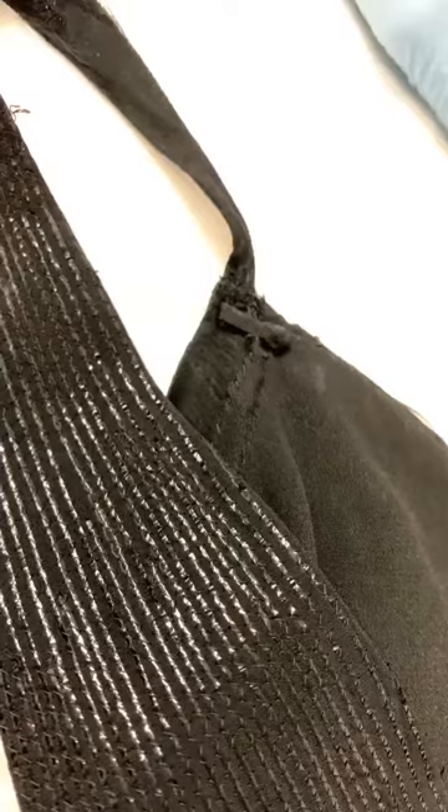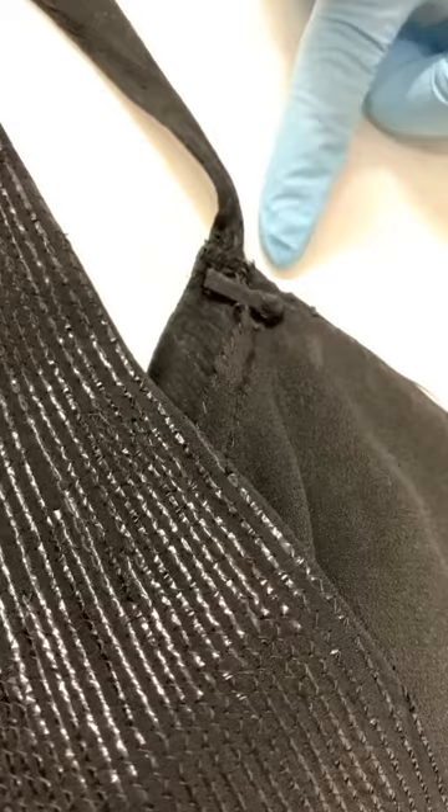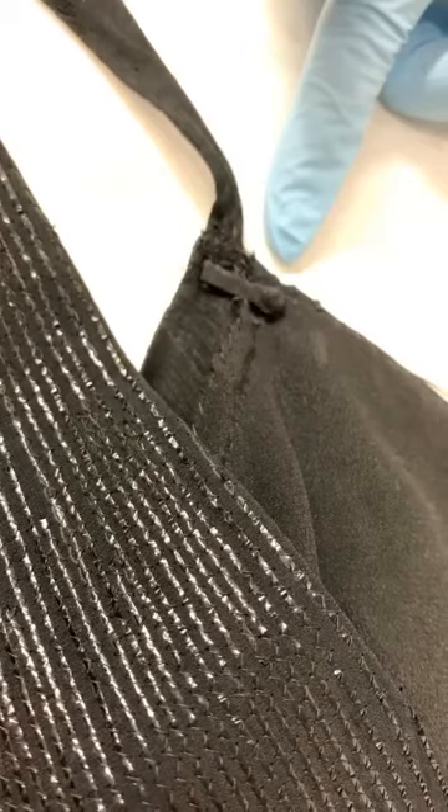We're looking at the interior of the bodice and the shoulder strap. Do you see this element right there? That is a little strip that snaps, and that was for the brassiere or the slip to go through and hold the shoulder straps taut.